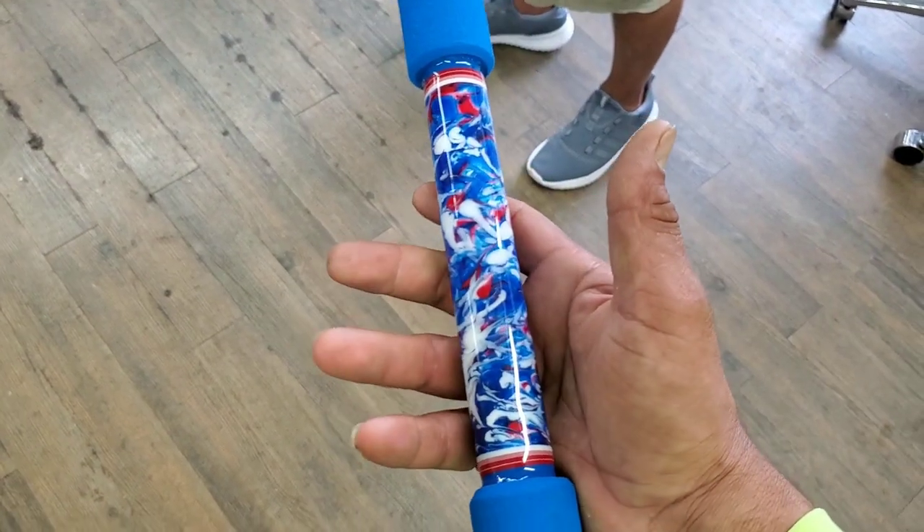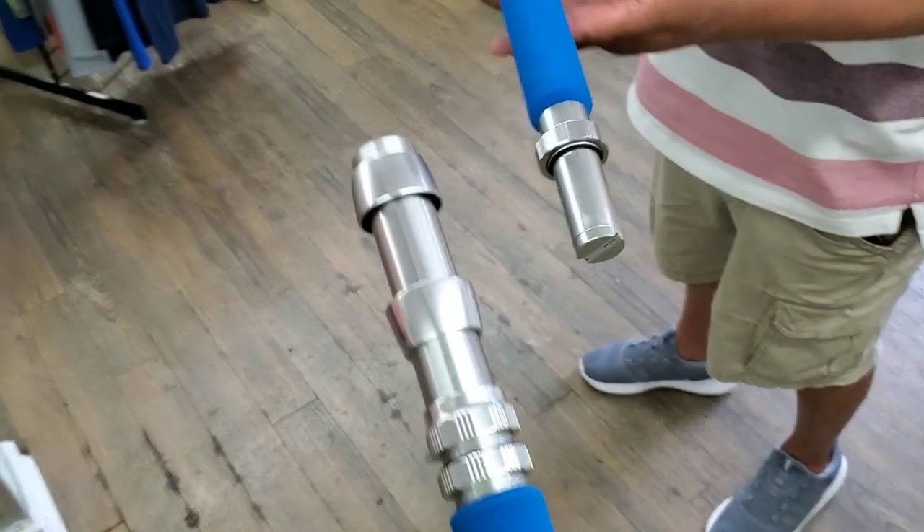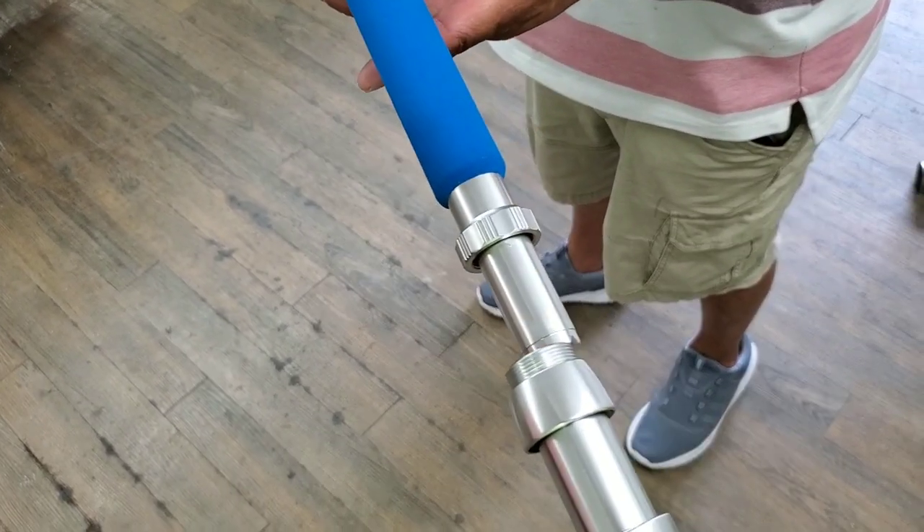I got another Patriot rod in house and it is a two-piece. I just wanted to show you real quick while it's separated, but now it'll go in here.